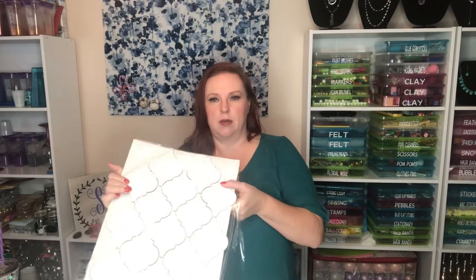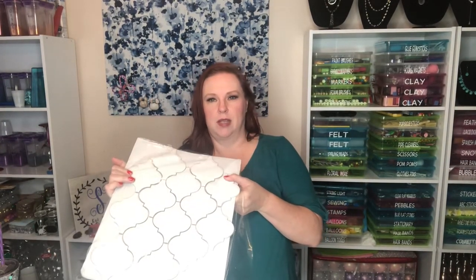The next thing we are using are these tiles from Lowe's. You can see they're just a fun-shaped tile. The tile itself is the Satori Hudson Brilliant White 12-by-12 porcelain lantern mosaic tile — that's what we're using.